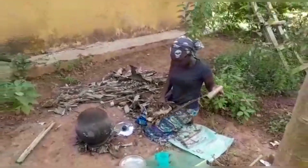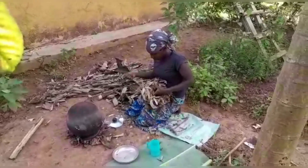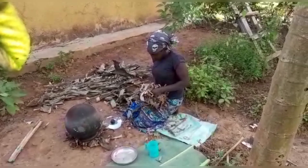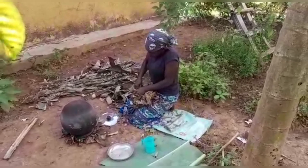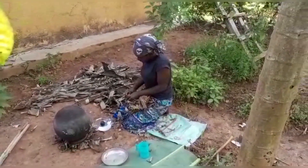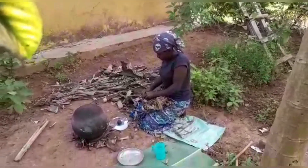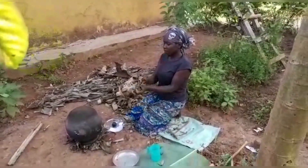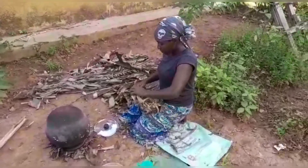This traditional pot is used as a refrigerator in our village. What we do is we boil the water, and after it has cooled down — removing all that heat — we pour it into the pot. This water can last up to three days. It depends on how you maintain it. Some water can last for a week, others even longer. That's how it's being used.